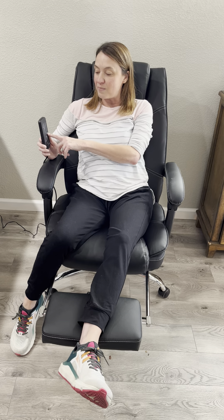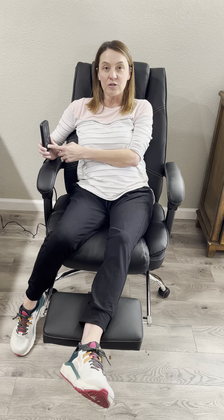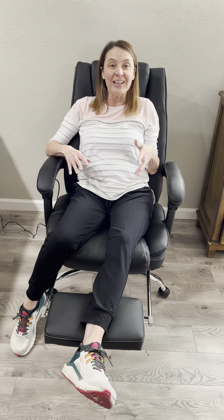It's got eight levels of massage and I can turn on the heat when I'm cold or I just want to warm up a little bit. It's got a nifty little controller here, so when I'm working I can also be relaxed and enjoy a little bit of heat and a massage.